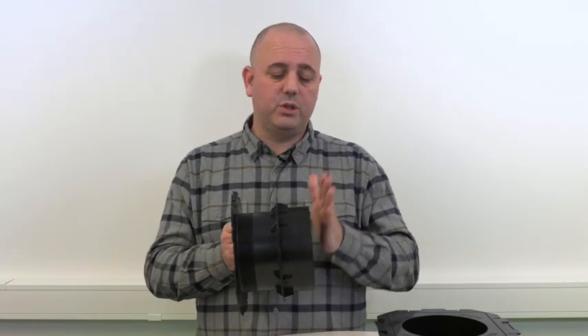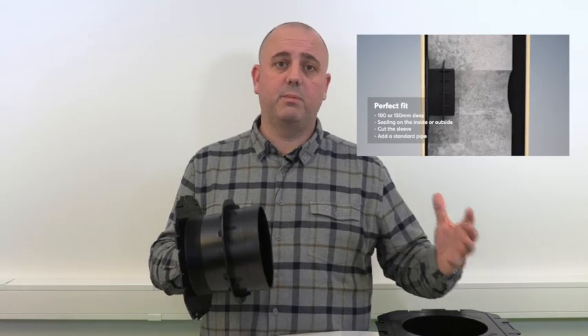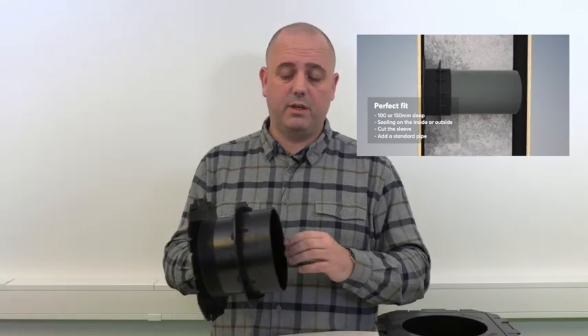There is the 100mm that can be cut down to 90mm, which is absolutely ideal for prefabricated kiosk construction, or the slightly longer version of the knockout sleeve which is 150mm that can be cut down to 120mm. This can also be extended via a standard extension pipe or conduit for greater depth as well.